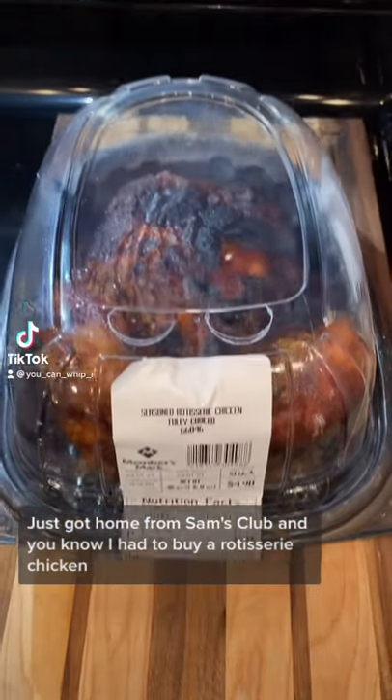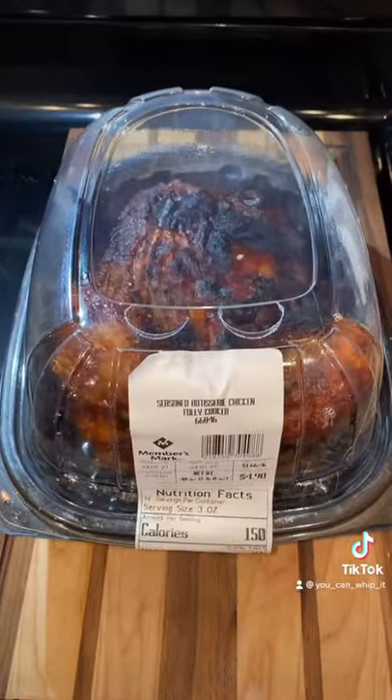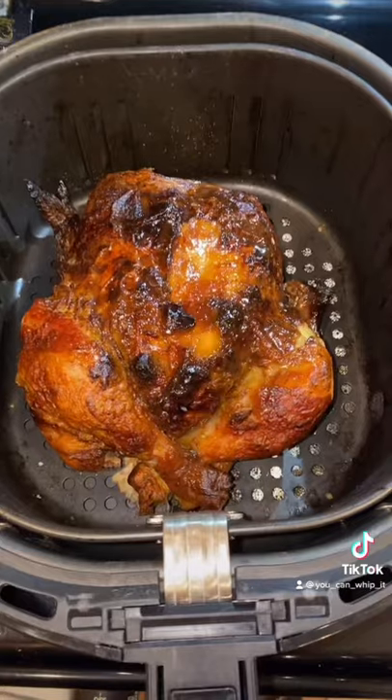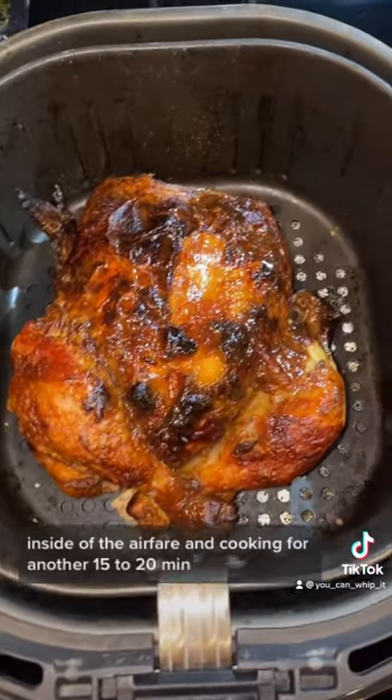Just got home from Sam's Club and I had to buy a rotisserie chicken. I know this chicken looks pretty well done, but I just don't trust the inside, so she's going inside of the air fryer.